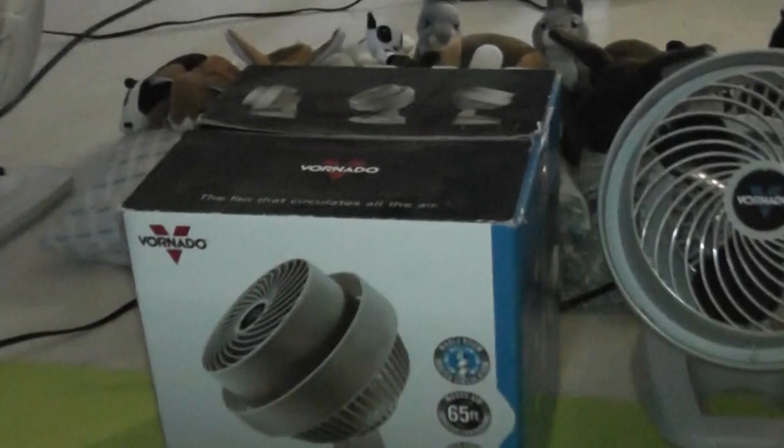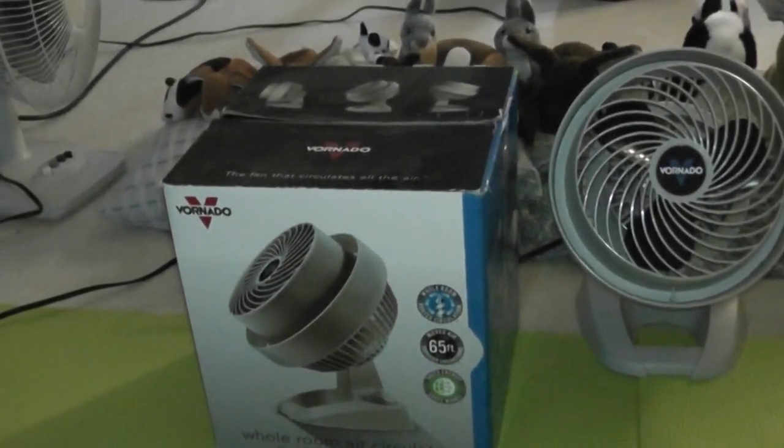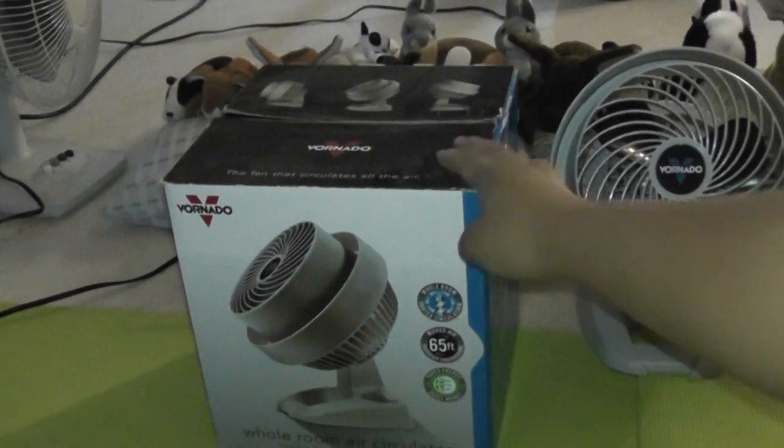I guess the year I got this thing for Christmas, three years ago. And three years ago I wanted to have a vanilla fan. So if I got one three years ago for Christmas, I'm going to show you.